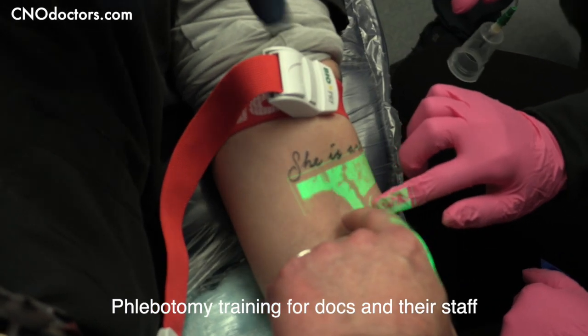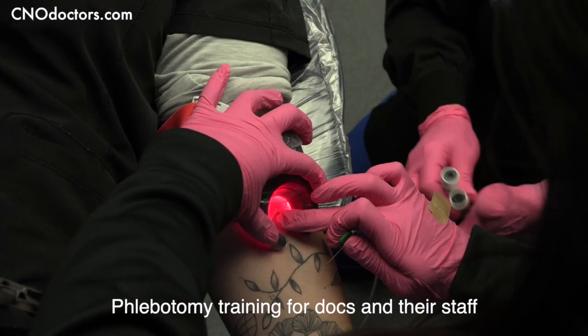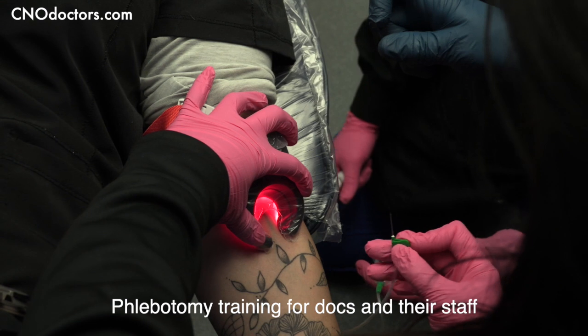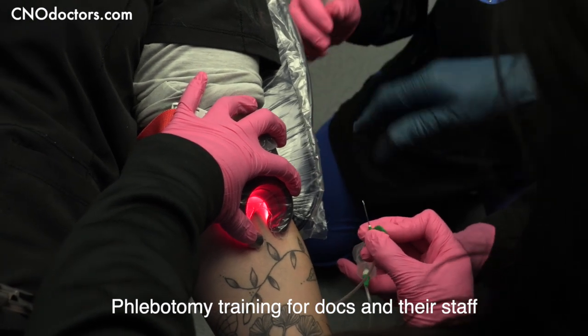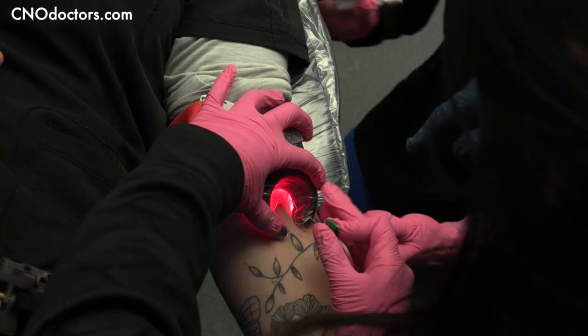That would be my first choice right there, going in 800 miles. You're only going to go in that far, and you're going to come in at a 30 degree angle. You're going to go right in the middle of that vein.